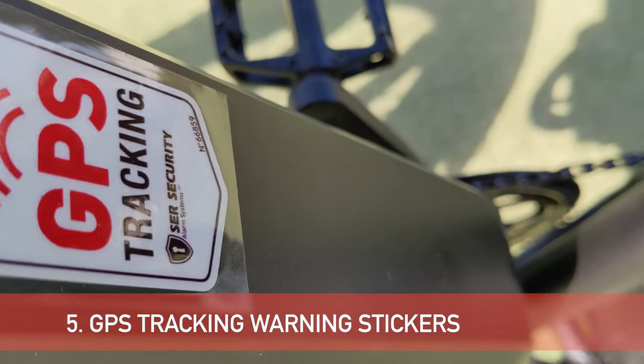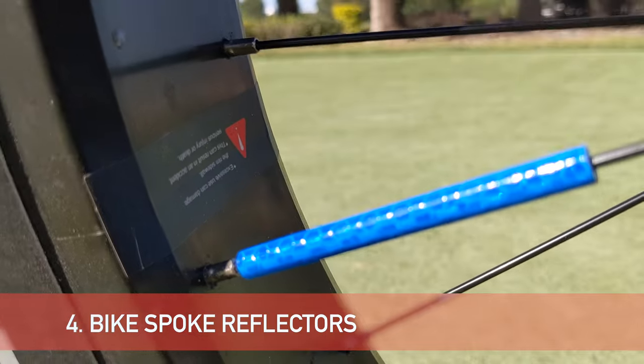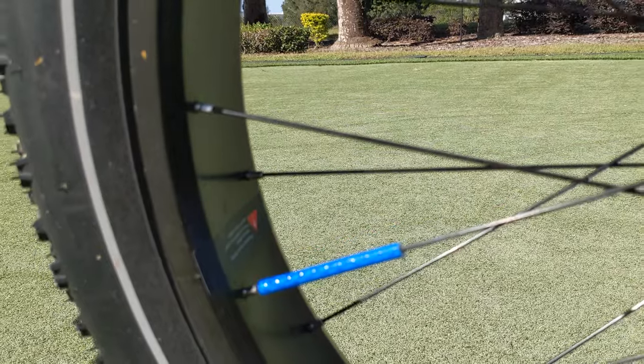These spoke reflectors are pretty cheap but they can save your life when you ride your bike at nighttime. They are pretty easy to snap onto your bike spokes.